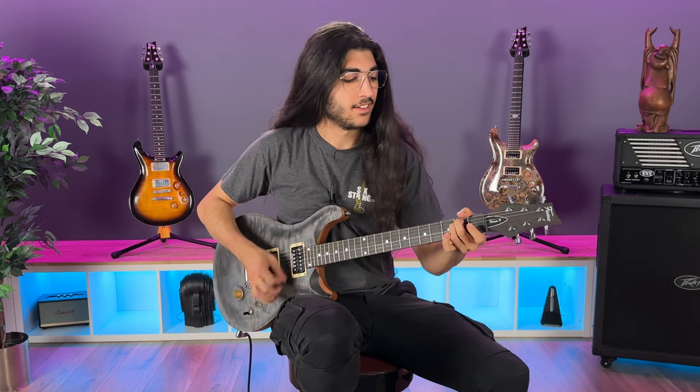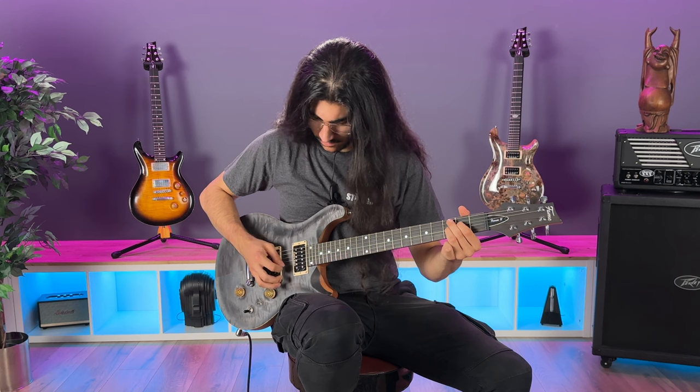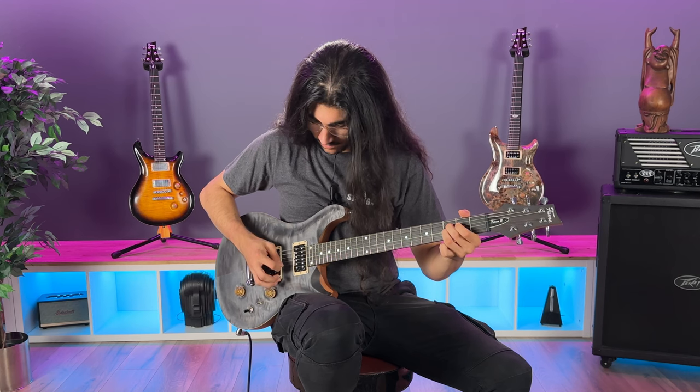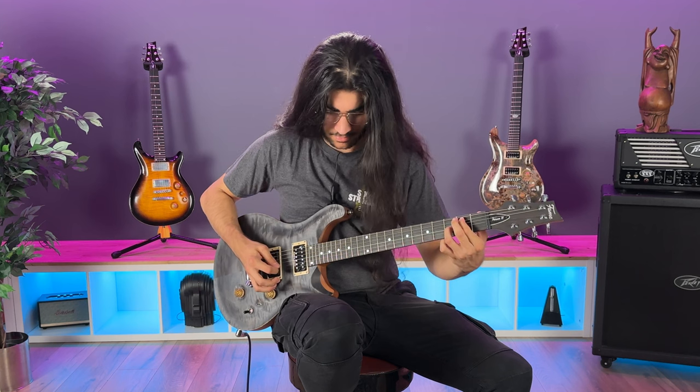So now I have to figure out which one's the coil split. Oh yeah — you know me to be a big Strat guy, and so this is — oh yeah. That is glassy, man. Kick on the distortion, real quick. Oh.